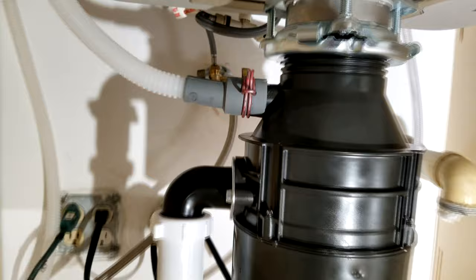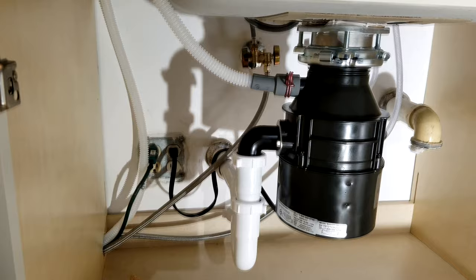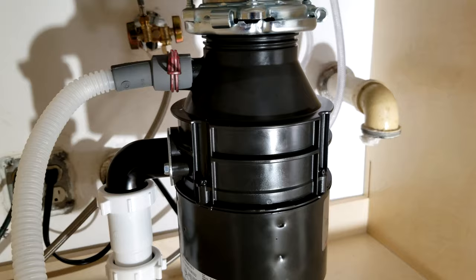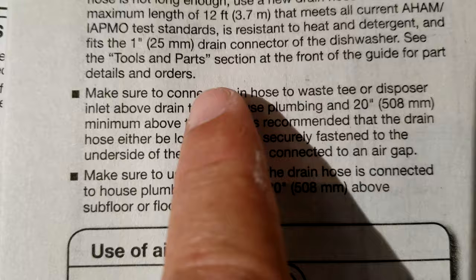The drain hose has to go all the way up to the top of the countertop, turn around, and come back down to the garbage disposal. This is the mistake a lot of installers screw up — even the professionals from the big box stores. What they do is run it from the floor like this and go straight to the garbage disposal — that is a violation of code. What you're supposed to do is have it go all the way up and, if you can, attach it to the bottom of your cabinet or countertop. Here we've got granite, so we'll put a few straps screwed into the side of the cabinet.